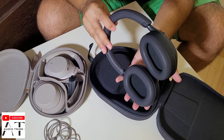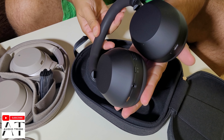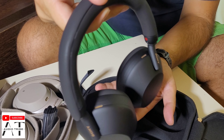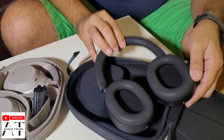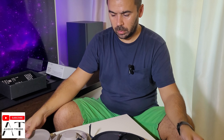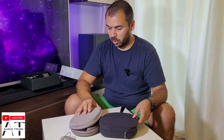And these are the headphones themselves — they are very, very beautiful in my opinion. Brand new. So what can we say? The box is bigger, but that's not really an issue for me because it's not that much bigger than the XM3 box.